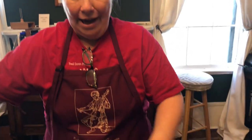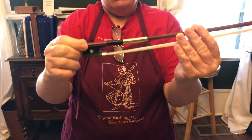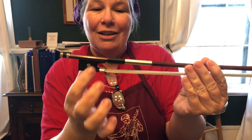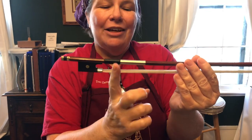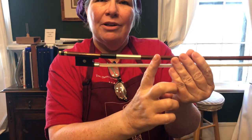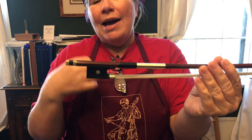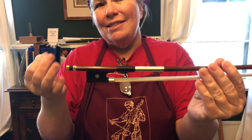Now you all have somewhere on your bow down here a combination of two things. You're going to have a thumb leather and you're going to have something here. There are several different kinds of grips — that's called a grip, by the way — and what a lot of you will have is silver.